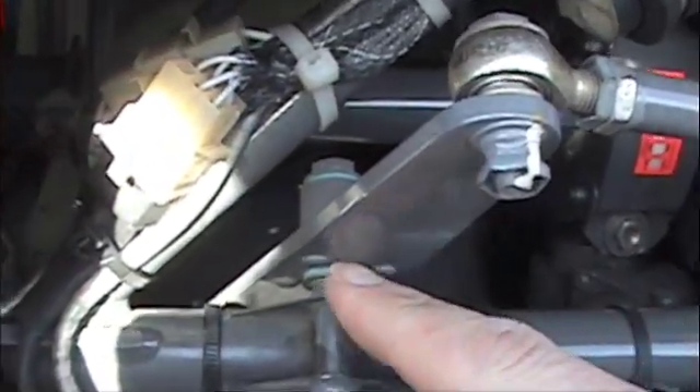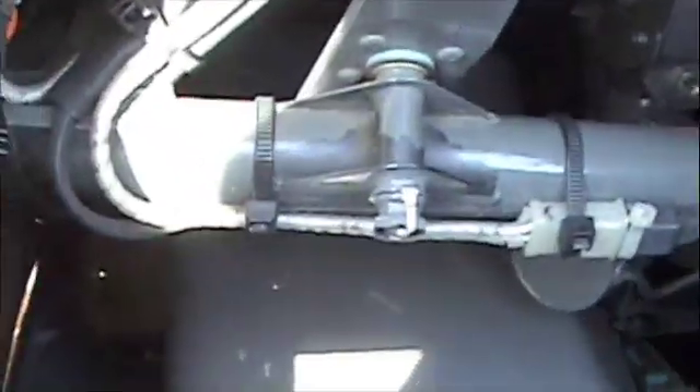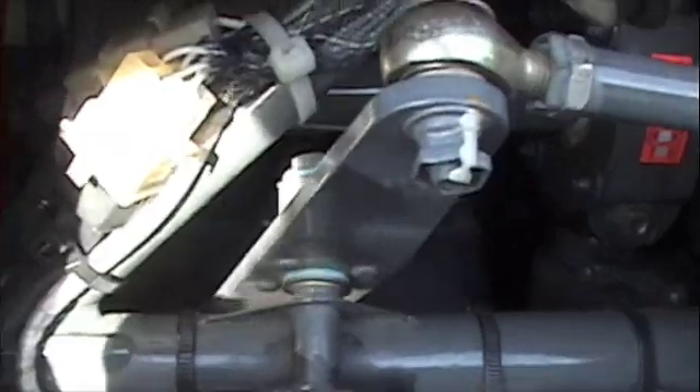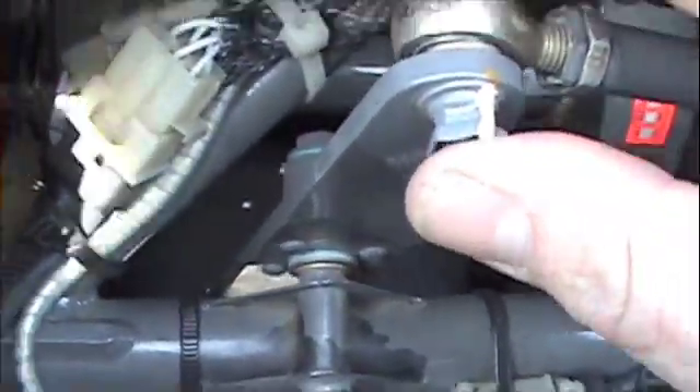This right here is the tail rotor bell crank. It's freely moving. Jam nuts right there. Nice and smooth. It's not wobbling around on us — that's what we want. Here's our wiring harness. Make sure that's nice and secure. It goes all the way up. And here's that other jam nut on this back right corner.